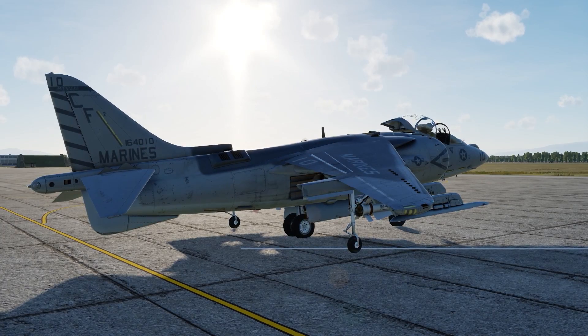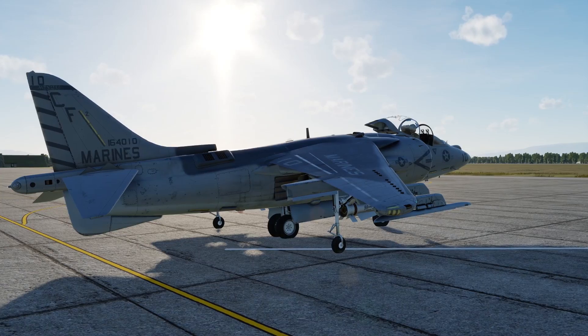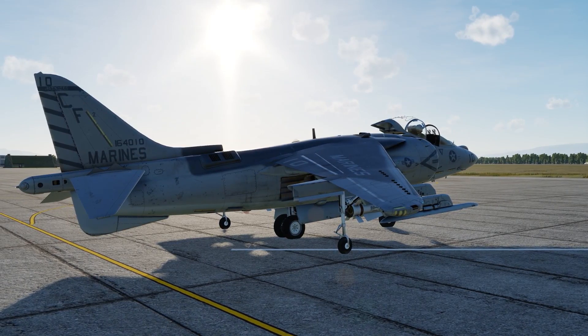Hey guys, welcome back to DCS World 2.5. I'm Spudknocker, and today we are back in the AV-8B Harrier II to talk about startup procedures.